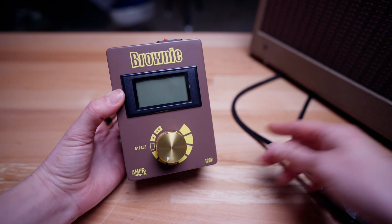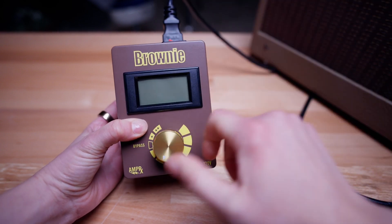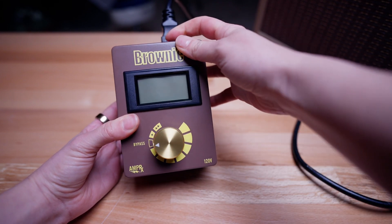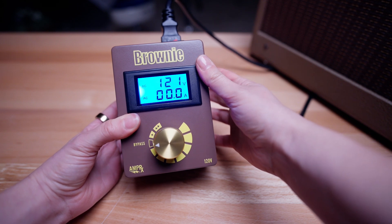Step 1: Connect the Brownie to your power source using a standard IEC cable. Ensure that it's set to bypass and power it on. This is the wall voltage.